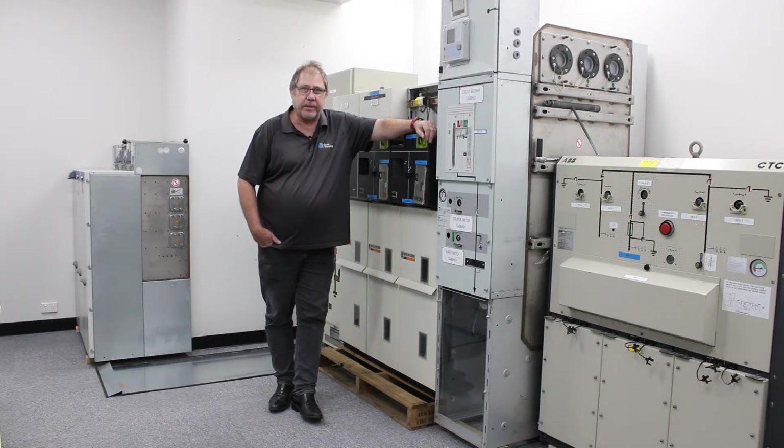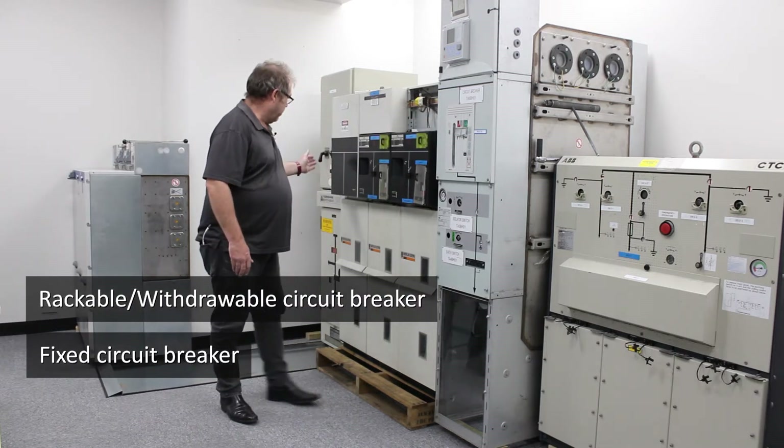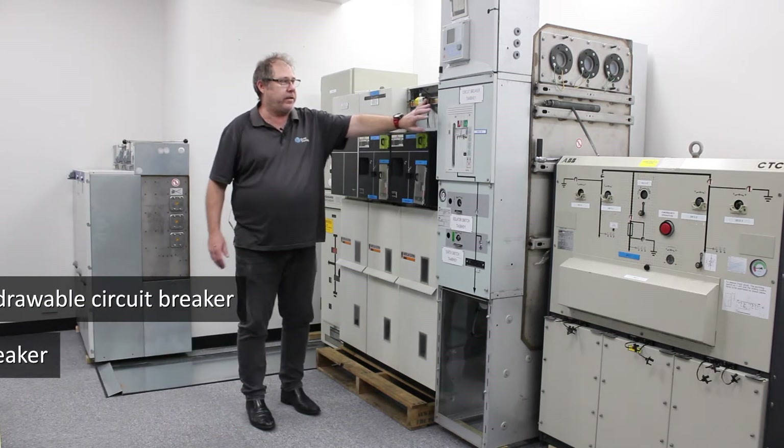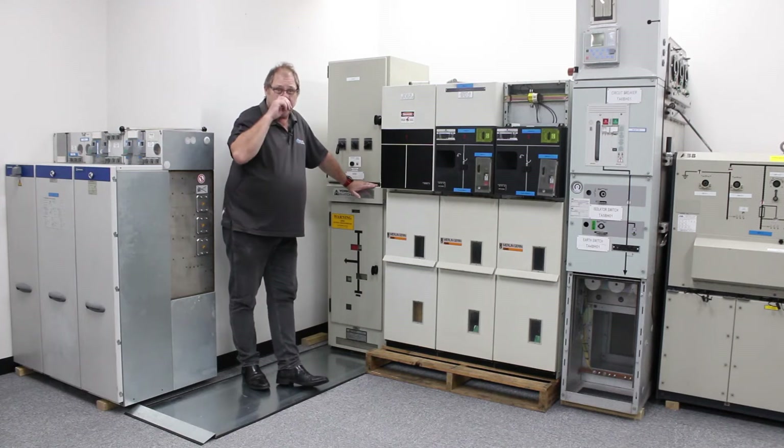What I'm going to demonstrate today is a rackable circuit breaker used for isolation and a fixed circuit breaker. First I'm going to demonstrate how to use a rackable or withdrawable circuit breaker as an isolation point.